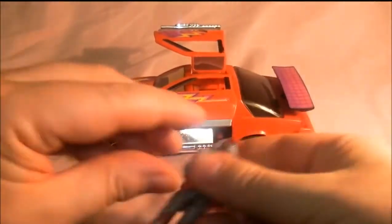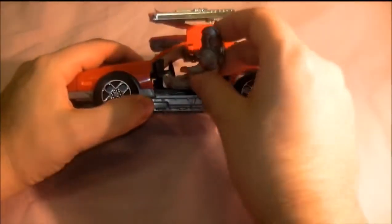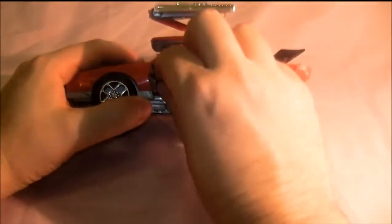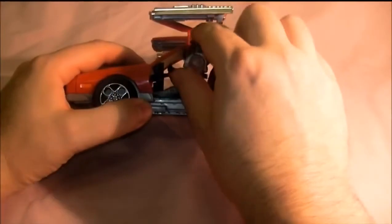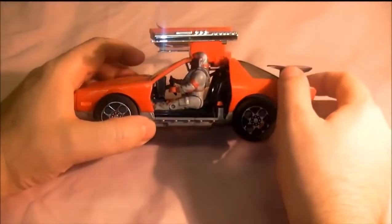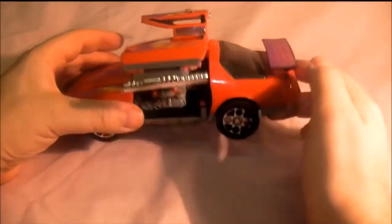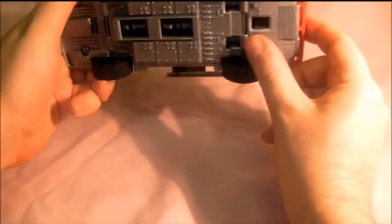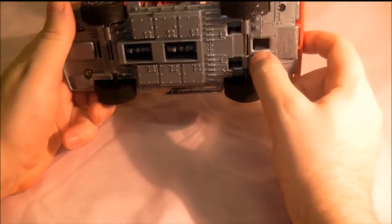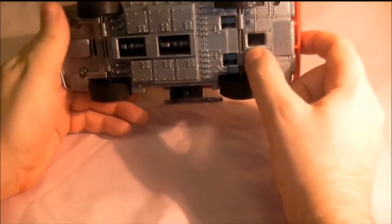You stick Matt in — put his feet in that bit. I'm not going to put him fully in because you have to pull his seat belt out, but he sits like that. It also comes with two bombs underneath, and the tires are in quite good condition still as well.